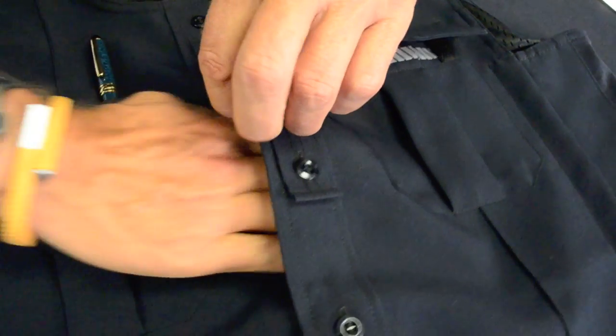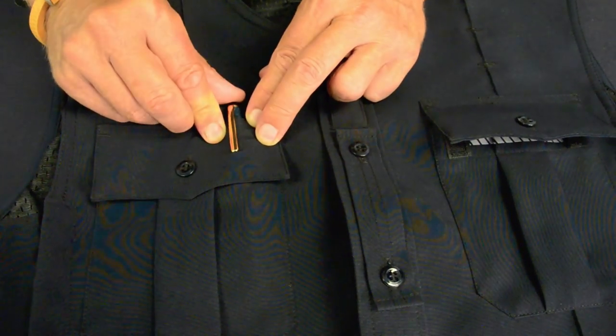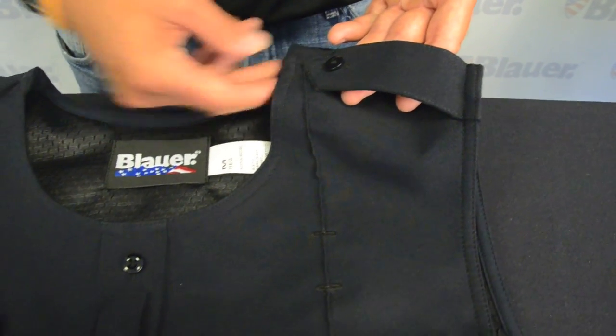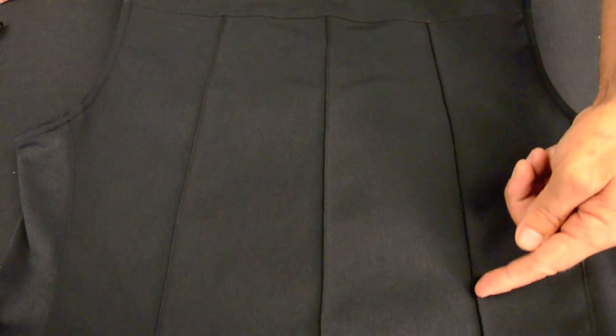A large Napoleon pocket for document storage and pen pockets on both sides. Stitched down equipment strength epaulets and center mic tab. Stitched traditional military style creases throughout.